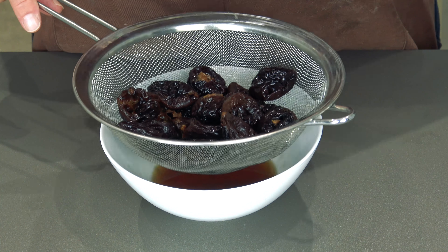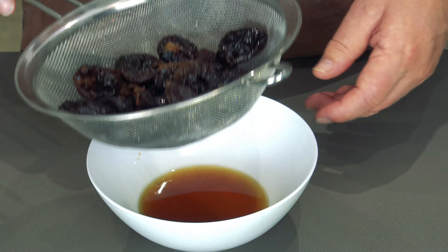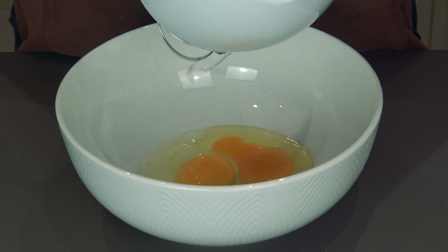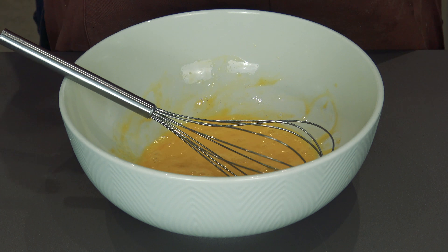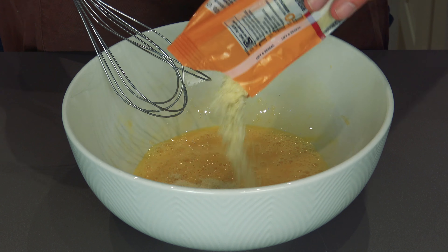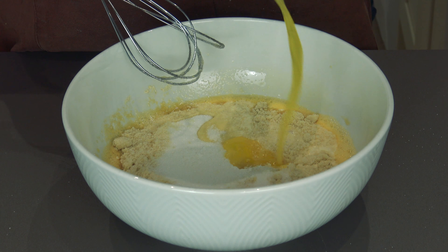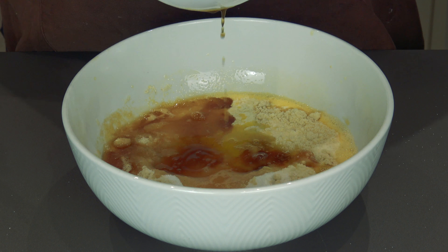Right, first things first, get the food processor. Put the flour in the processor — a little bit over there just to make effect, make it look like it's snowing or something. That goes in, butter goes in with it. You make it look like breadcrumbs really, just put it in. It looks like breadcrumbs — we're on our way. Beautiful, mixed in gorgeous.